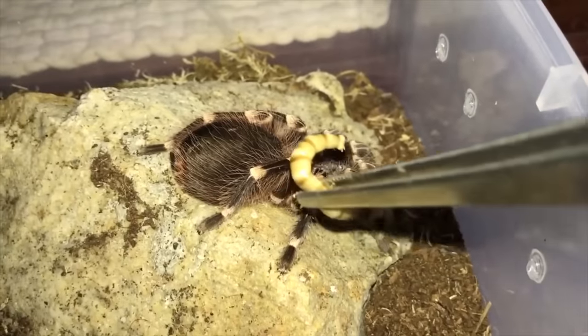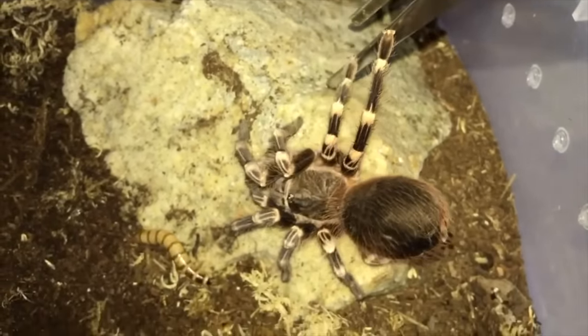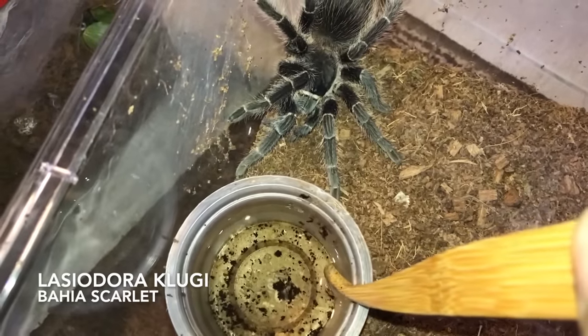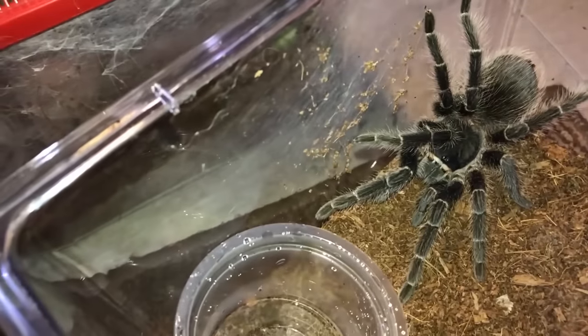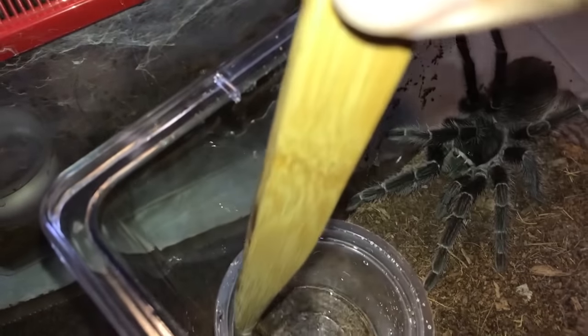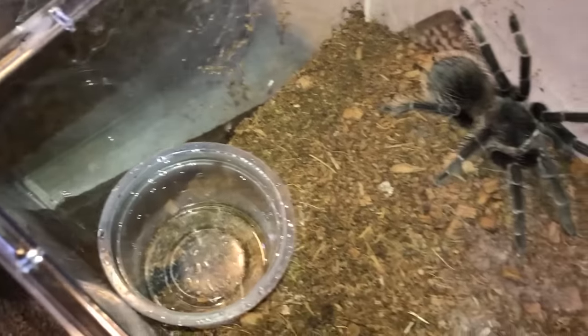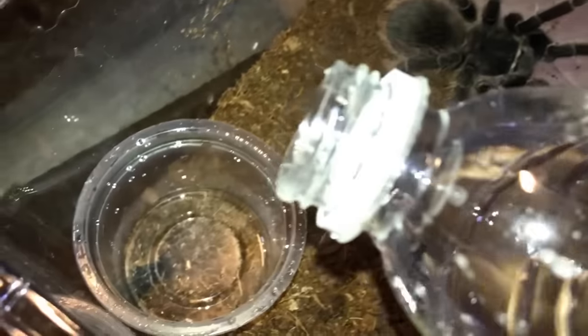Having a Grammostola iheringi come after you is not fun at all — it's a real jump scare. This is the Lasiodora klugi, the Bahia scarlet. She's in a good mood today, because usually when I make movements she comes running at me. I guess she knows it's watering time.